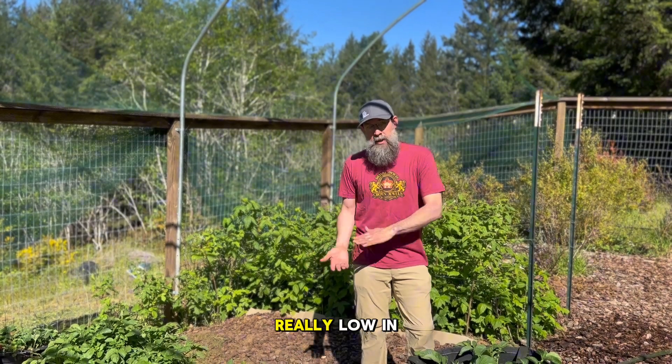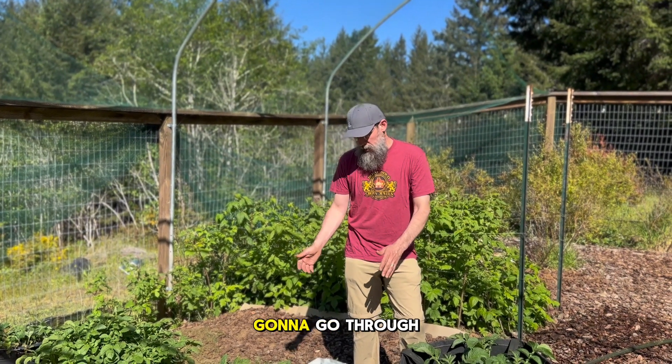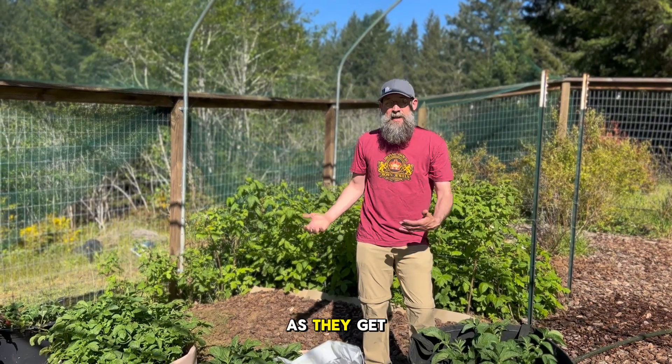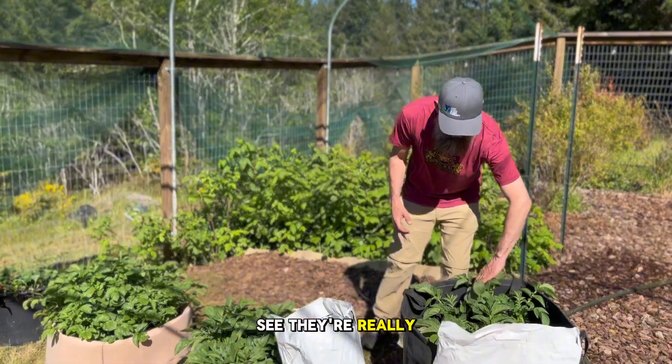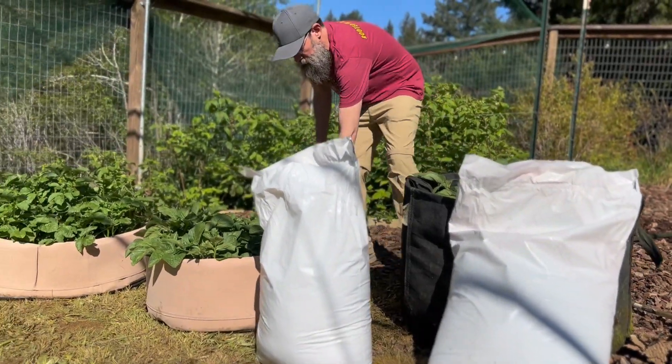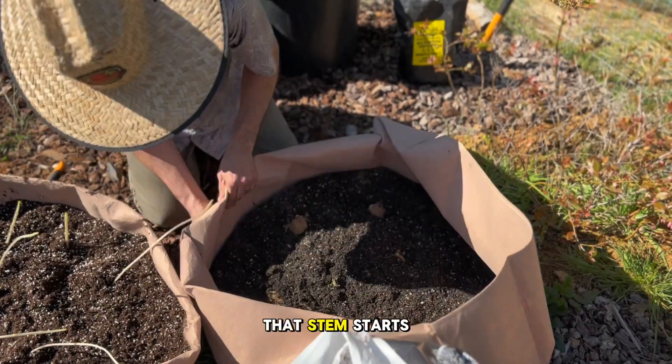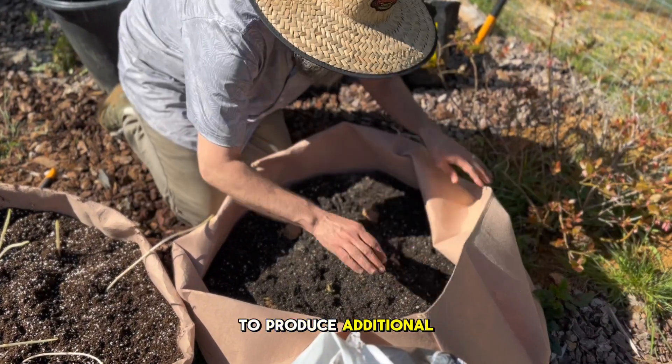We planted these really low in the pot, folded them down, and now we're going to go through, fill in around the plants, and start to fold up the pots as they get taller. You can see they're really filling in and getting taller, and we just want to put this soil in around them so all of that stem starts to produce additional tubers.